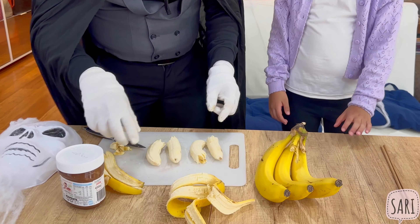There you go — look at your banana ghost! It looks like they're dancing. Yeah! That was easy to make!